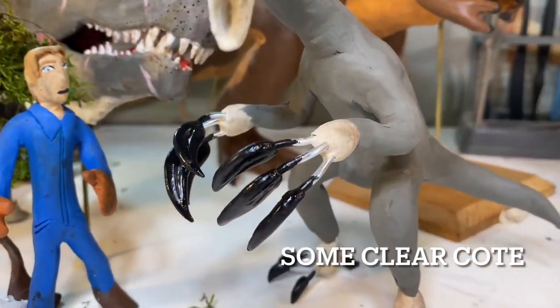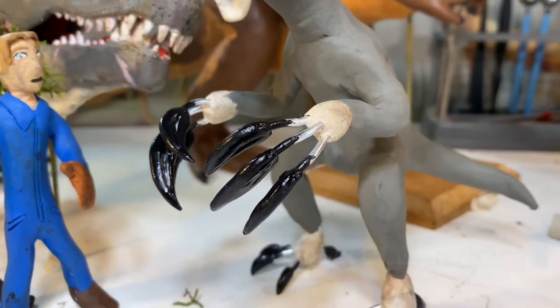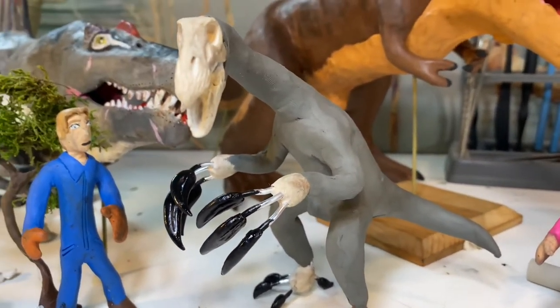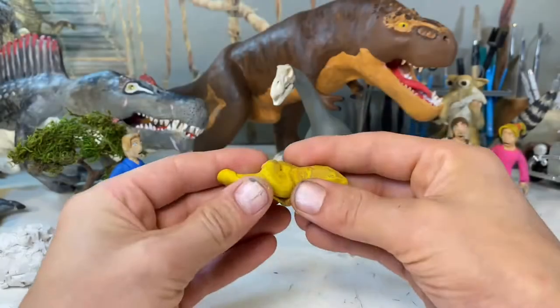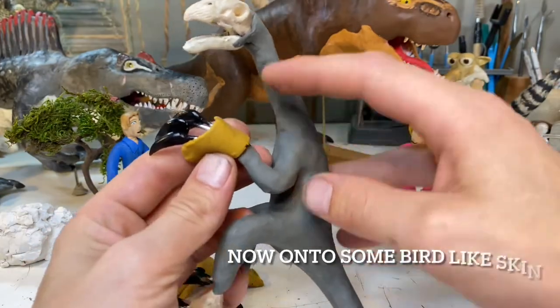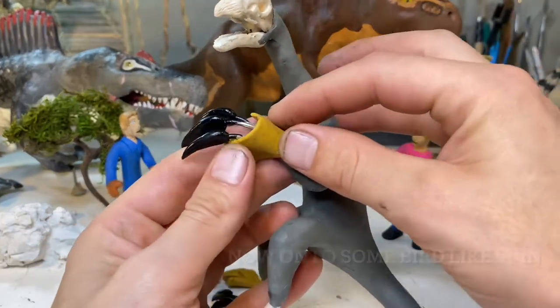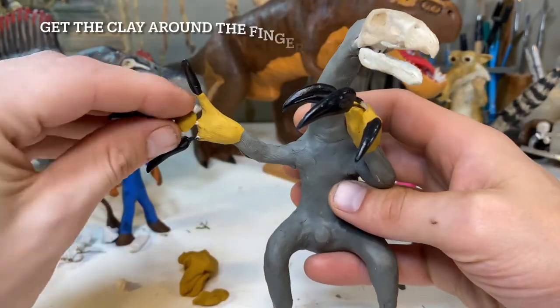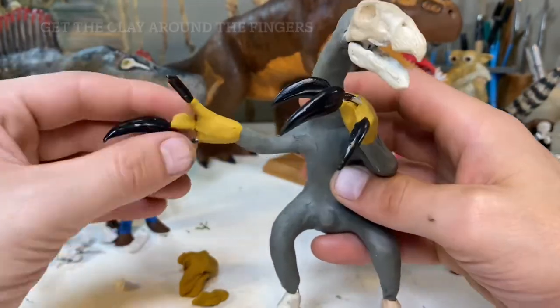To back those big beefy claws up, Therizinosaurus had some very big powerful arms. If you look up the actual arm bone structure, it obviously had some rather large muscle attachments, so these things were definitely not weak and were probably very good at pulling down tree branches. Given their overall length, they were massive — the arms were 8 to 8.5 feet long on top of the 1.5-meter-long claws. They were just incredibly massive. It's a very strange creature and it's a little sad that they've gone extinct, because I would very much like to actually see one, but I at least have some sculpting capabilities and can make any dinosaur that I please.